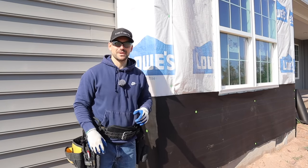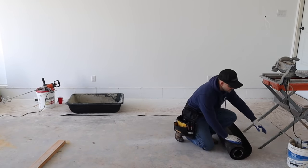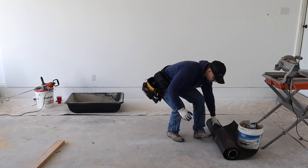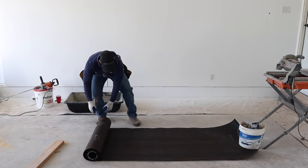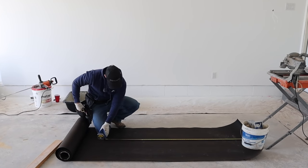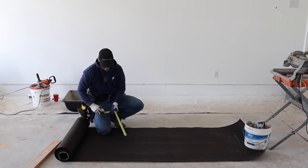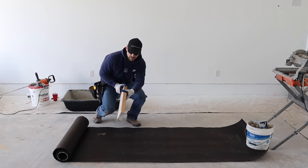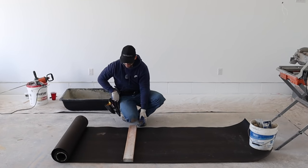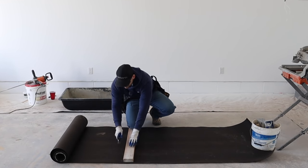The easiest way to cut this stuff is to come over to a flat surface, lay your roll of felt paper down, then grab something with some weight to it — just an old bucket full of tools — and lay it on the edge of the paper. Roll it out, measure your length at 60 inches, take a red pencil because red shows up on black felt very easily, then take a straight piece of lumber and run your utility knife down the straight edge. That is definitely the easiest way to cut felt paper.